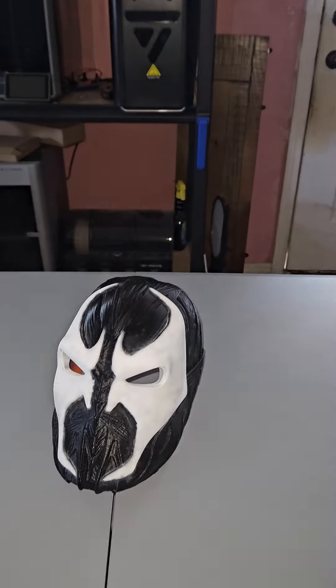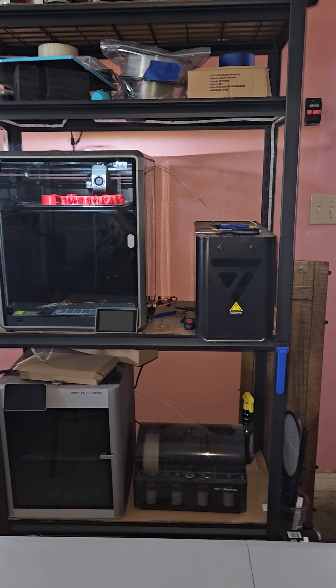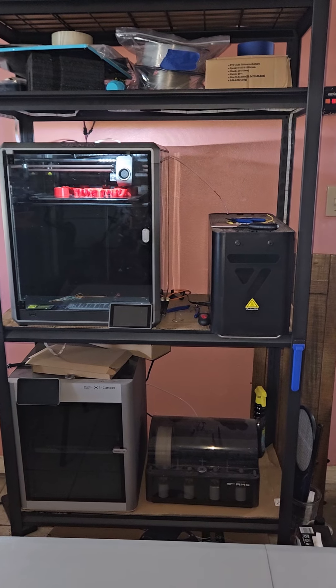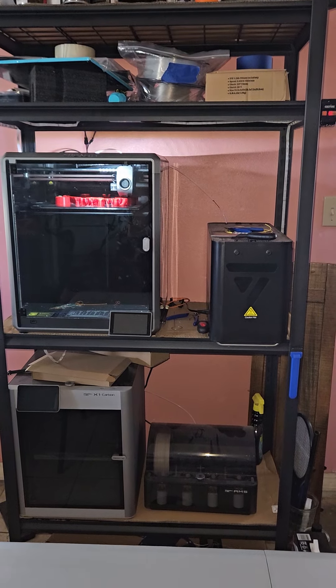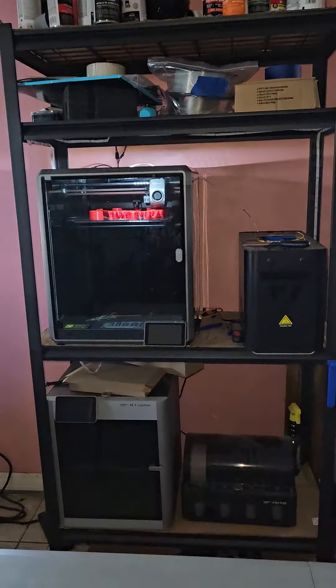Usually I'll have a time lapse with my videos, but sadly with the K1 Max, there was a recent update. When you run out of filament and you're swapping it, it just stops the time lapse right there.